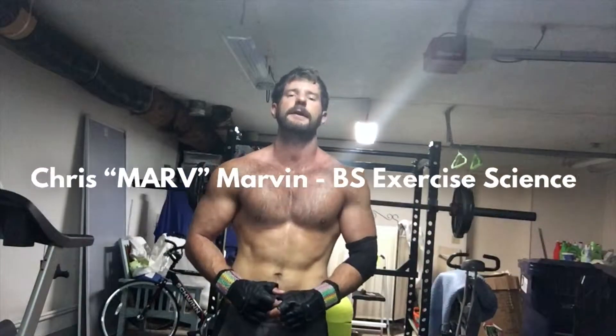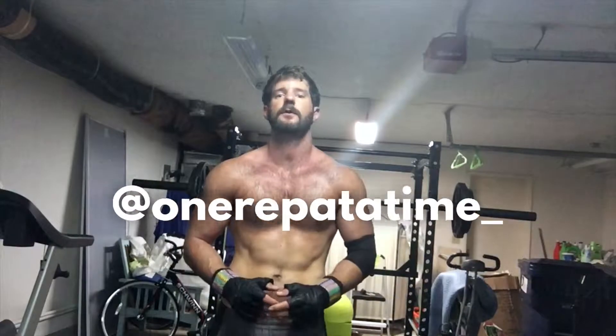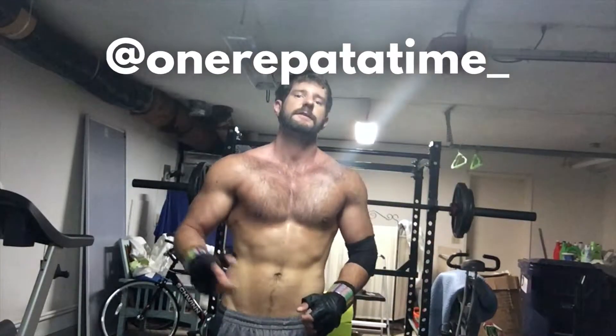What's up family? Marv, OneRepAtATime.net. Going to do a quick video about blood flow restriction, known as BFR or occlusion training. This is a new setup for One Rep — it's obviously not finished behind me, but just be patient, it will start to look better as we get settled in. We've only been here for a couple weeks and I decided to buy equipment versus getting a nice storage area.